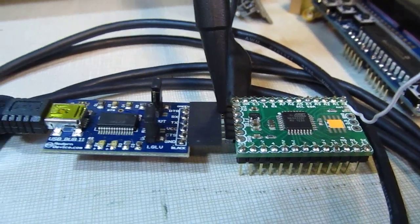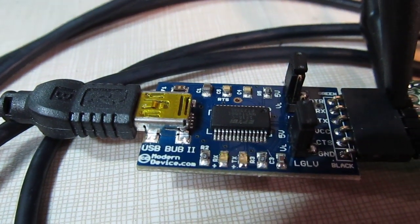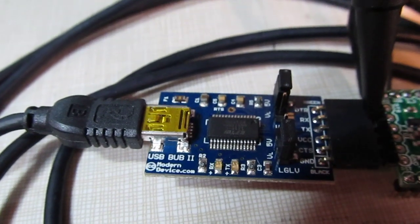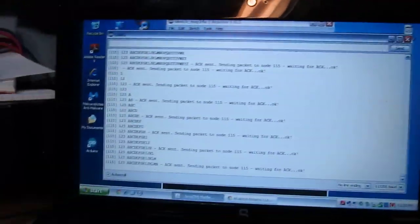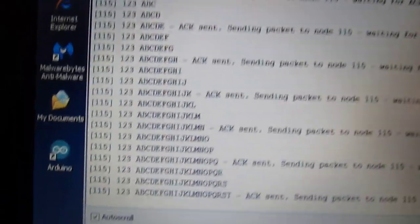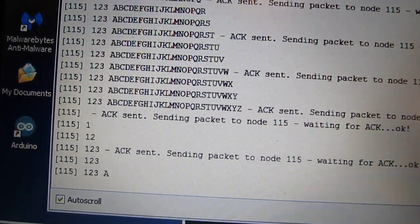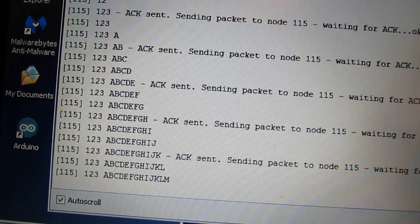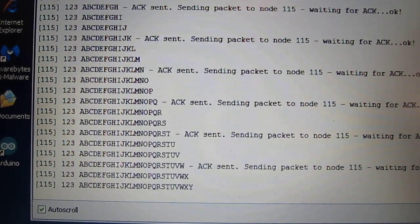It's transmitting over to a second one I've got sitting right here. This one is hooked up through the FTDI interface to a USB Bub 2 FTDI to RS-232 converter board from Modern Devices, going over to my laptop. In the serial monitor, we can see the data being sent by that little remote node — it's sending a sequentially longer ASCII string. Every third transmission or so, there's an ACK that goes back and forth between the two nodes.